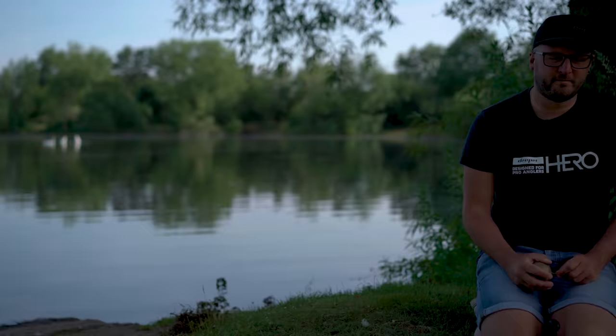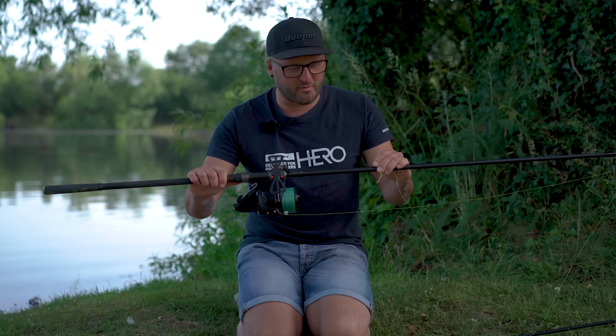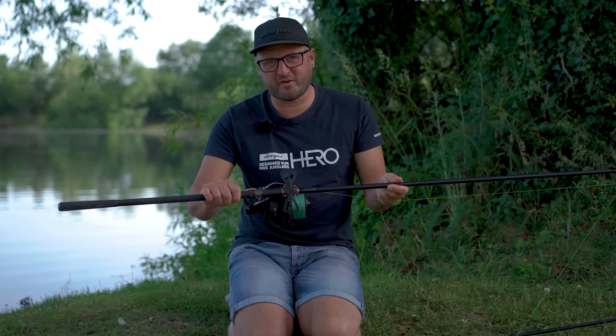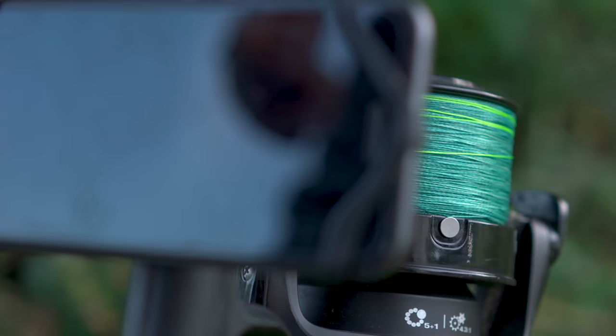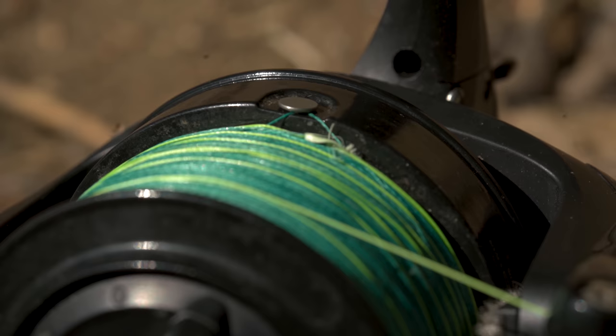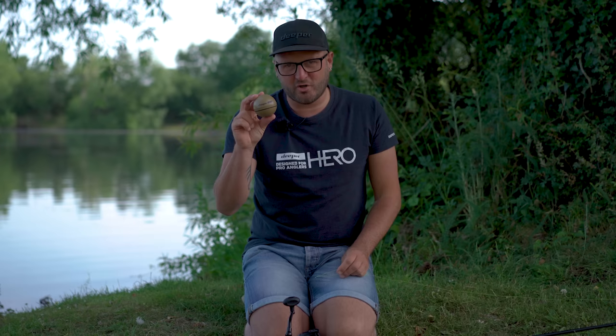Let's talk through the hardware I'm going to use for feature finding. Firstly, I've got my spod rod. I prefer to use it because it gives me everything I need in a few different ways - for feature finding whether that be a lead or my Deeper, for spodding up if I'm wanting to apply bait, and I've got braid on there so when I'm leading around I can feel little taps of gravel or smooth sweeps of silt. It does many uses in one rod.